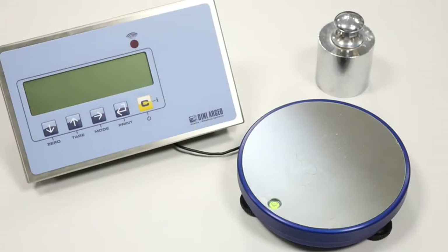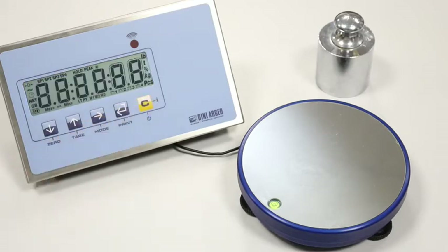Hello everybody. With this tutorial we want to show you how to calibrate a brand new scale — 6kg capacity, 2g division. Once turned on, the display shows the technical message 'no cal', which means no calibration is stored.